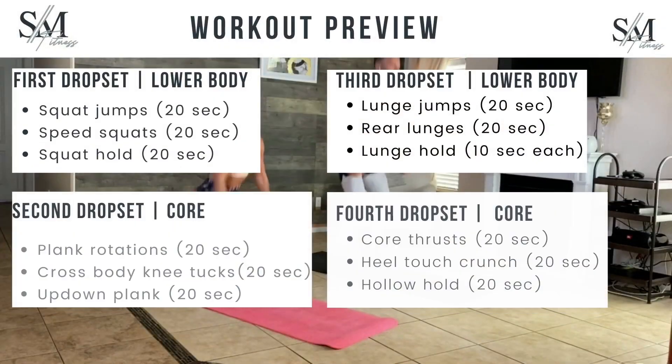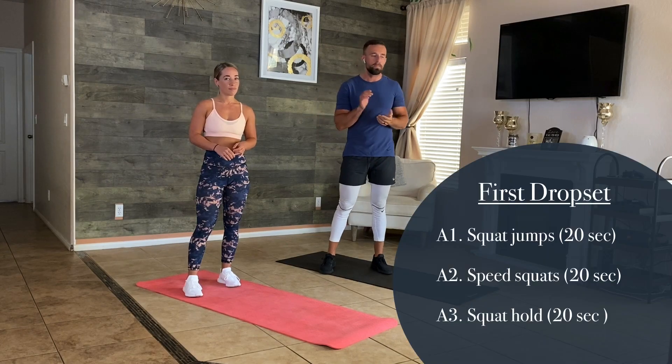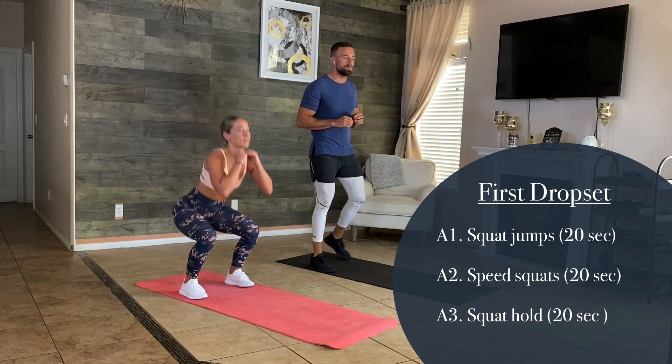Our first drop set is going to be a lower body drop set. We're going to alternate between lower body and core. We're going to start with our first lower body drop set: squat jumps, speed squats, and a squat hold. We're going to do each for 20 seconds, and after we're going to take a 30-second break and move on to the core drop set.